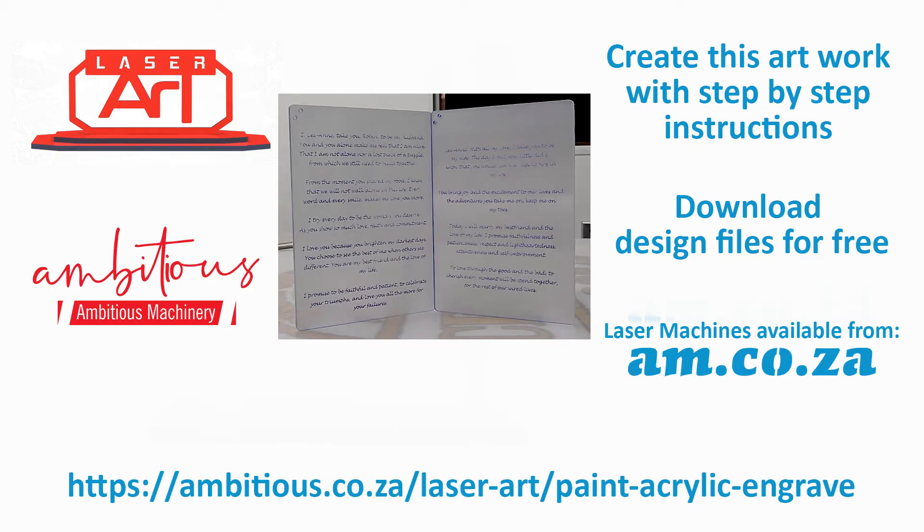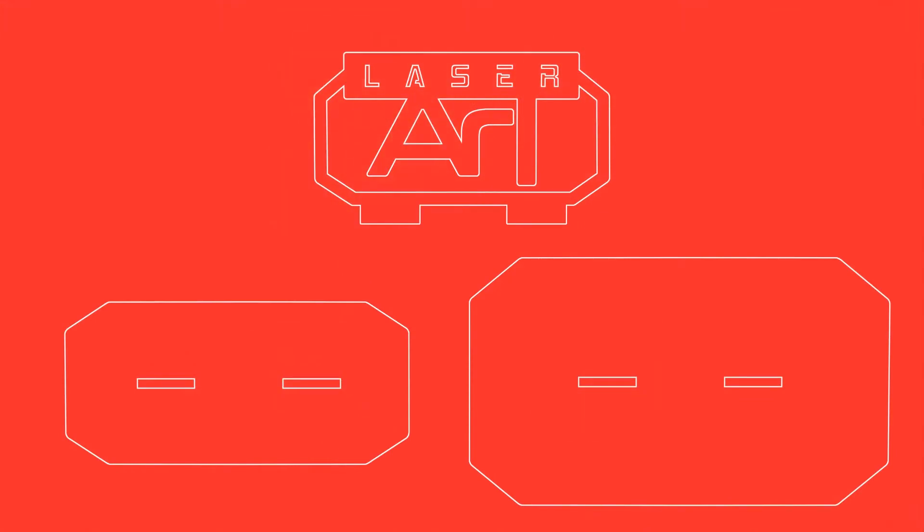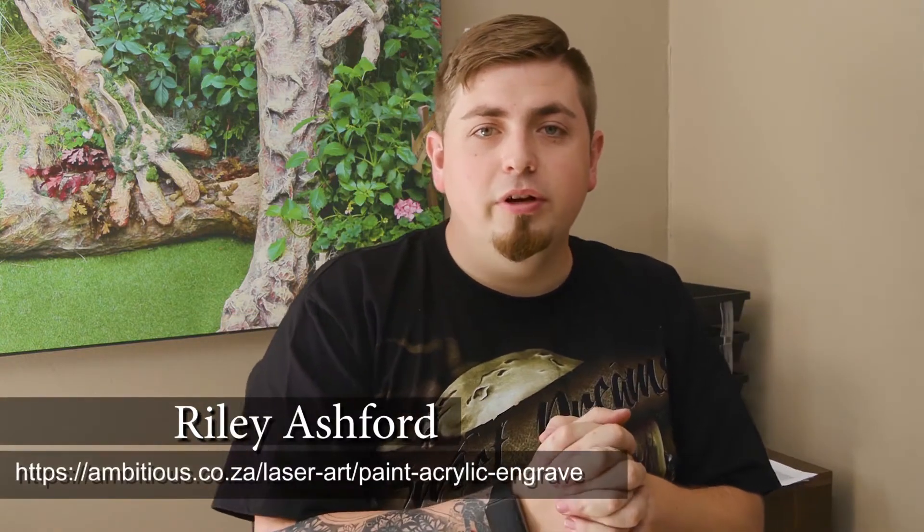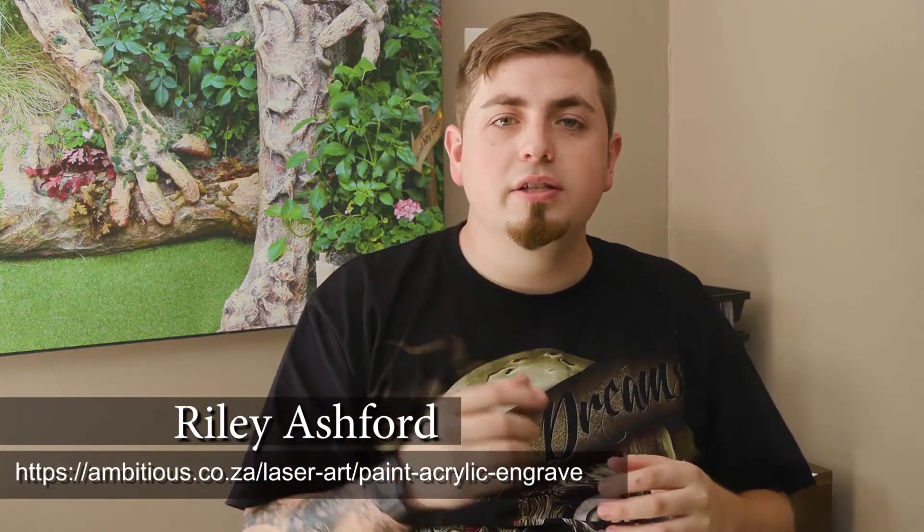Download free design files from ambitious.co.za/laser-art — just click on the link in the details below and enjoy. Welcome back to another laser art video.